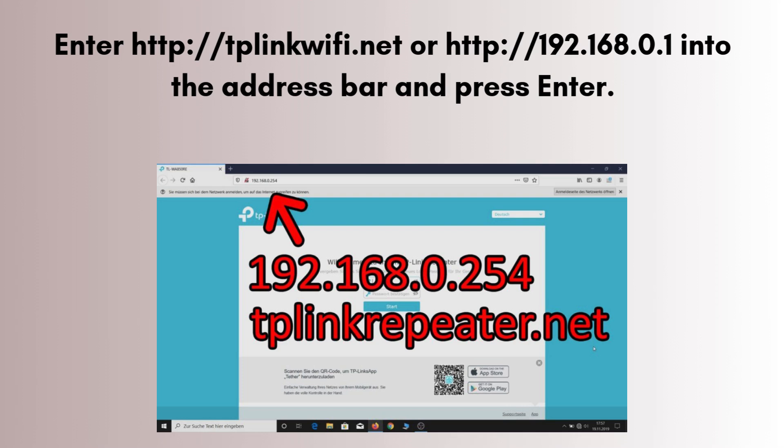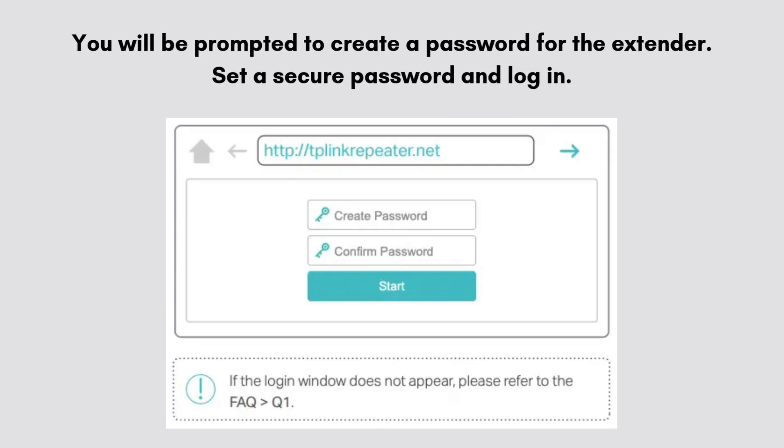Open a web browser and enter tplinkrepeater.net or the router's default IP address, e.g. 192.168.0.254, in the address bar.